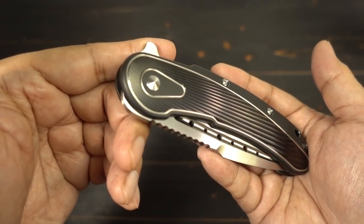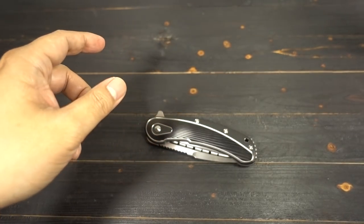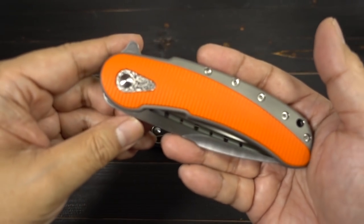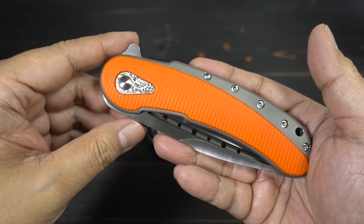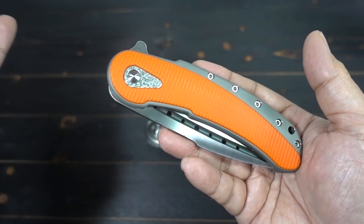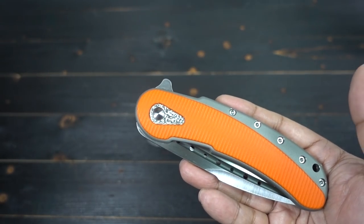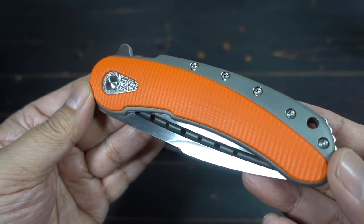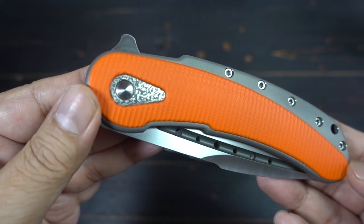One of my very first videos was on my orange Bodega. I'm going to bring it out now. I scored this at the New York Custom Knife Show a million years ago when I still didn't know the Begg brothers. Now I'm definitely good friends with them. This was actually a lottery knife — I got picked for it. Actually, my girlfriend got picked for it, so she bought it for me. I described this as the Corvette of knives because it's just so sleek.